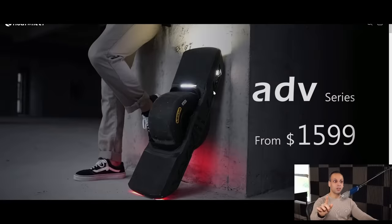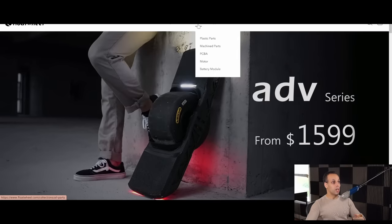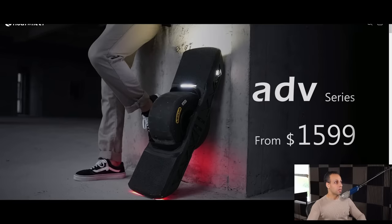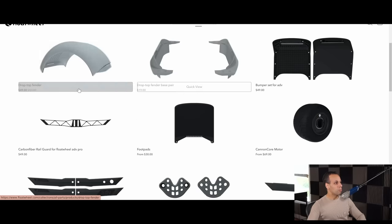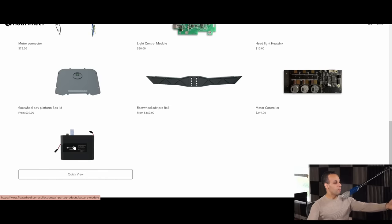Future Motion has decided that since they cannot compete with companies that make better products, they will try to destroy them. There is a company called Float Wheel that has made something called the Float Wheel — a pretty cool device similar to a one-wheel electric skateboard. However, they do not treat their customers poorly. You get access to the firmware because it uses a VESC, unlike Future Motion's product. And if you want to fix your product, you can find every single part on their website — from fenders to bumpers to light sets to battery management systems to the light control module to even the battery module.